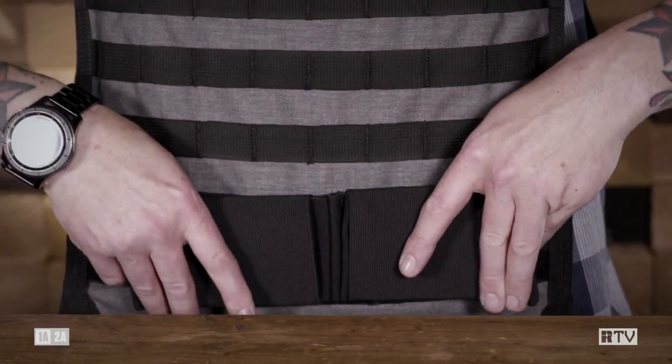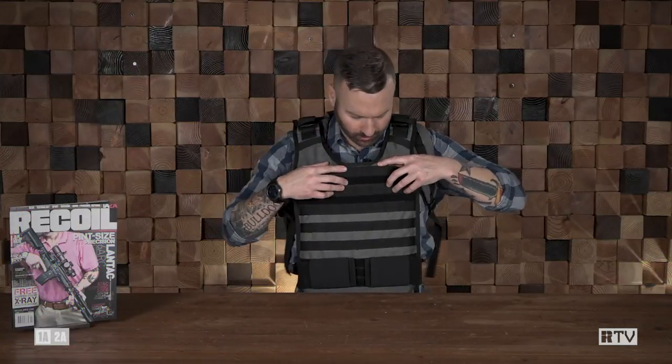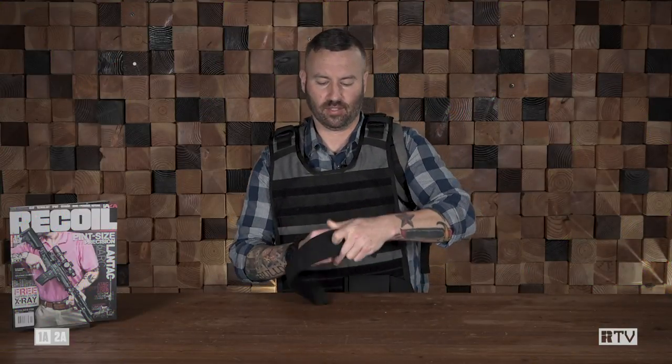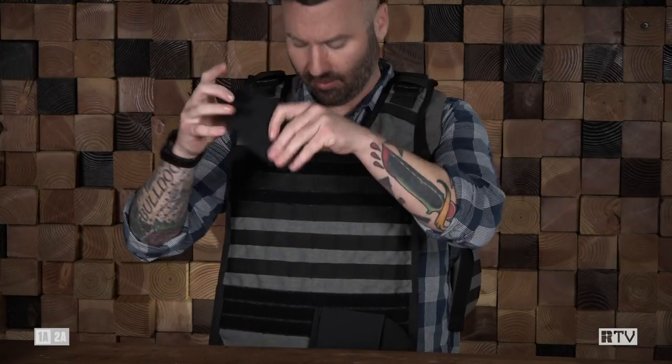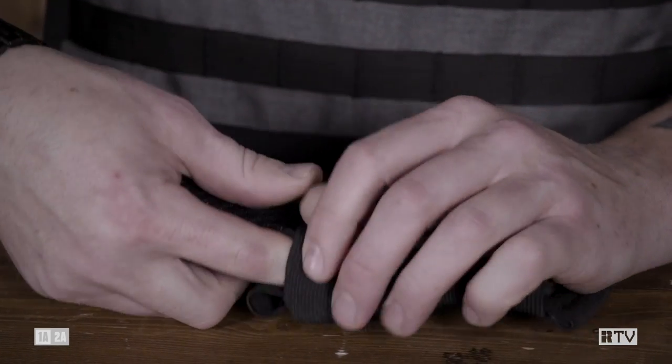We have these quick deploy straps. All you do is grab the edges, arms out, right behind you — now you're all set up. The pack itself will still move, but the front plate won't. On the front of this panel we have MOLLE loops with Velcro, and Velcro down here. If you want to deploy this and have a gun ready to go as you don your armor, there are any number of holsters for pistols and PDWs you can mount on this rig, as well as mag pouches. Because it's Velcro and elastic, it adjusts for any body size and type.